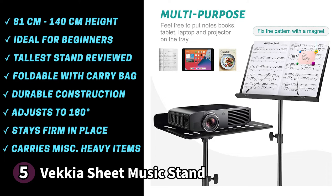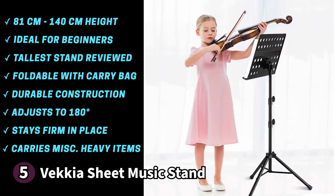Here's something you should know before buying the Vecchia sheet music stand: some users note that the stand is a bit heavy due to its metal construction. If you're searching for an affordable yet solid piece of hardware, the Vecchia sheet music stand is a wonderful match.